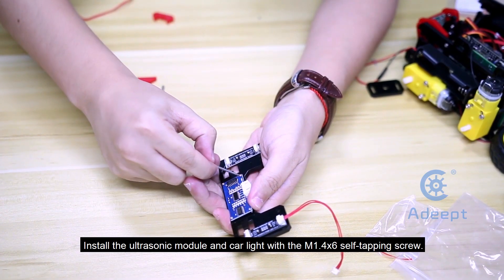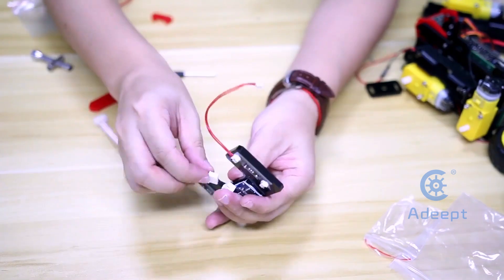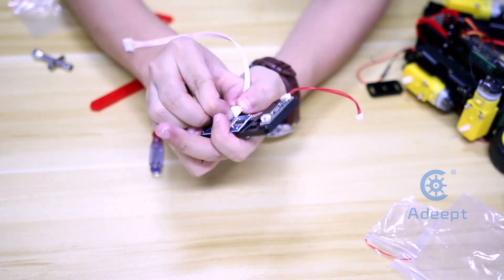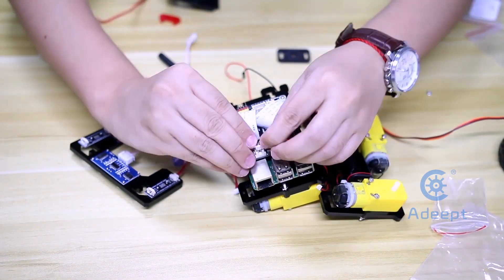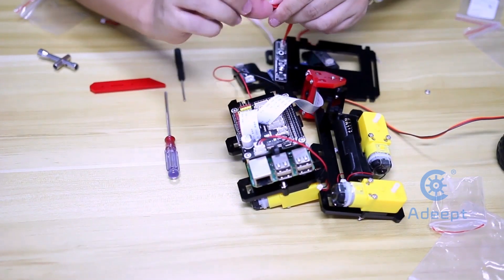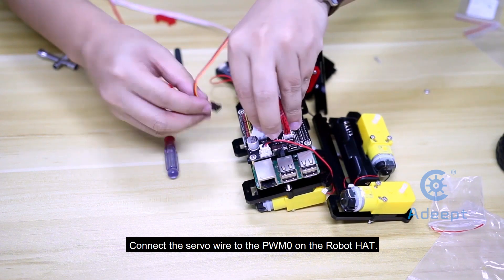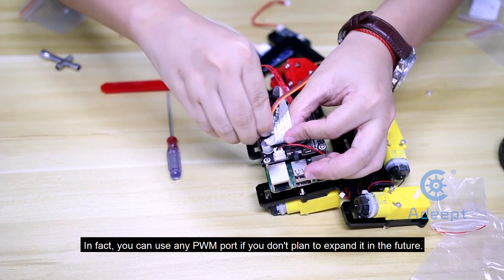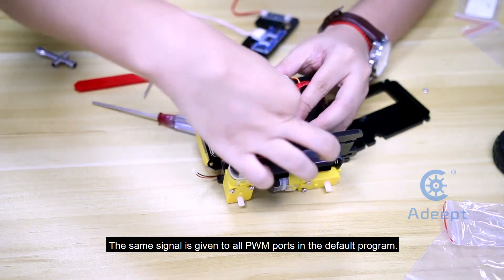Install the ultrasonic module and the car light with the M1.4x6 self-tapping screw. Connect the ultrasonic module with a 4-pin cable. Connect the 2-pin plug of the battery holder to the robot head. Connect the 5-pin plug of the tracking module to the robot head. Connect the 2-pin wire to PWM0 on the robot head. You can use any PWM port if you don't plan to expand it in the future, as the same signal is given to all PWM ports in the default program.